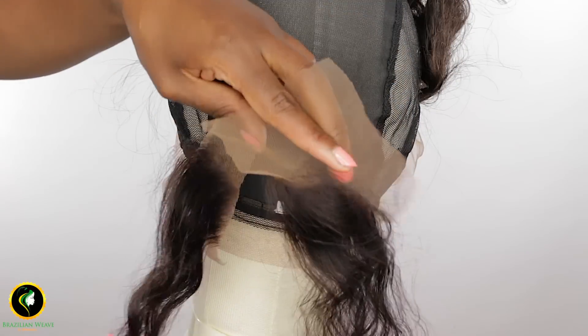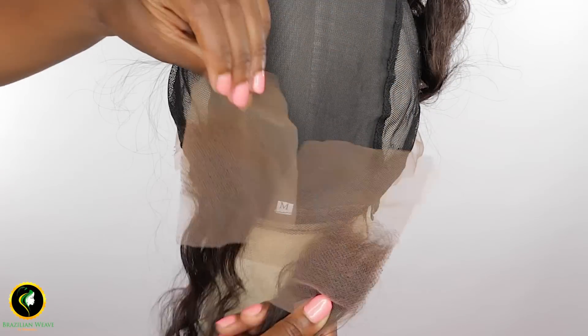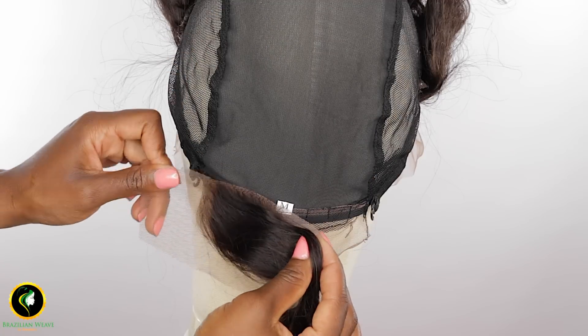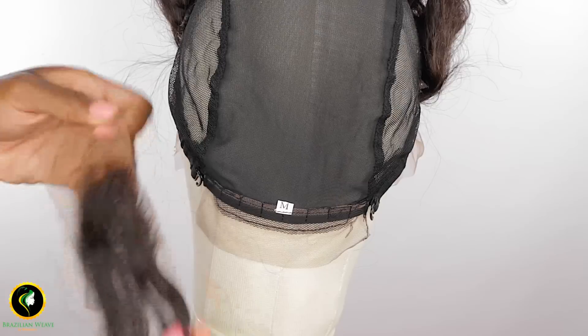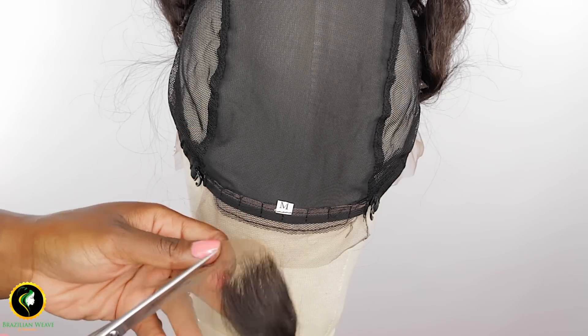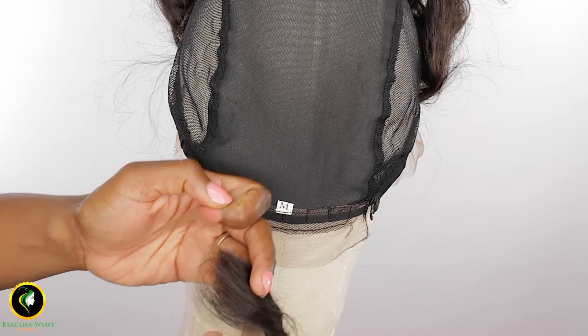We are going to use two pieces cut from our frontal to make our customized baby hairs. First, cut the lace from the frontal piece, then sew sideways onto the cap.